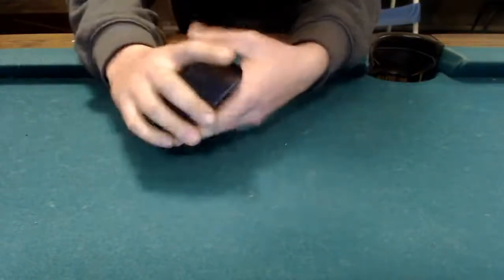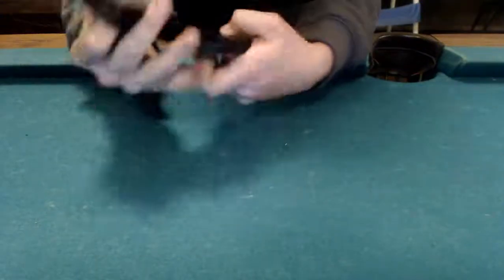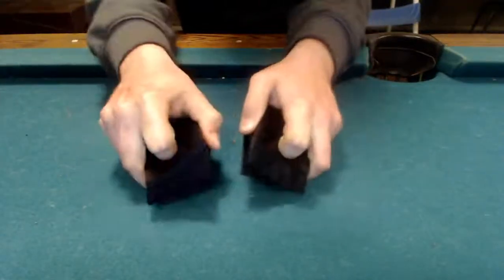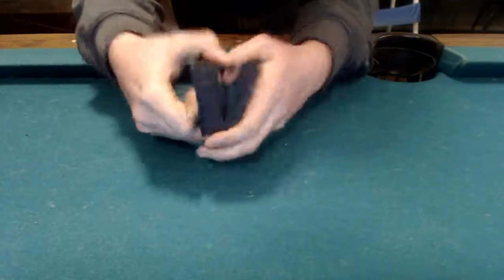Just hold it nice and loose and keep going. This is probably the most common form of shuffle you'll run into. Another common method is what's referred to as a rifle shuffle. Basically, you just take two halves, take your pointer finger, and tuck it in — just working like that. It's basically the same thing as a mash shuffle, because you're really just taking the cards and putting them right in between each other.